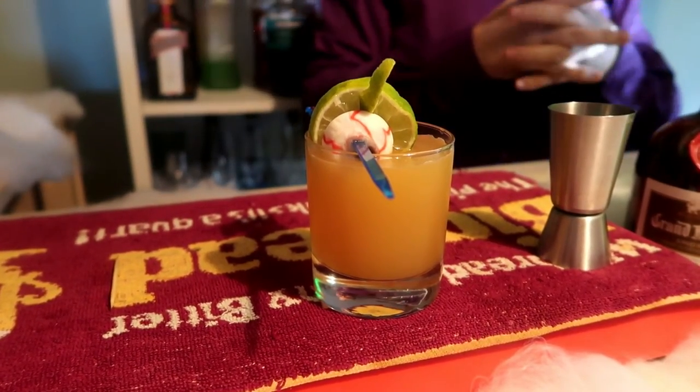That's the Jack-O'-Lantern cocktail, number five in the Halloween series for this year. Hope you guys enjoyed the Jack-O'-Lantern cocktail.